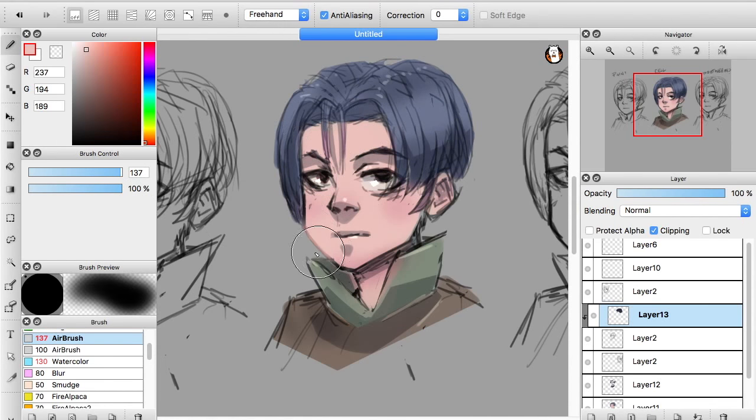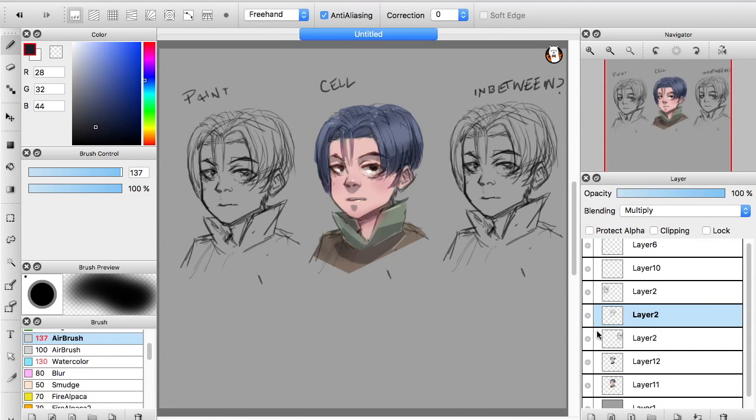I'm also going to color the liner just to soften it up. I probably should have cleaned up the lines before doing anything, but that's okay — I kind of like the rough look of sketching lines anyway.